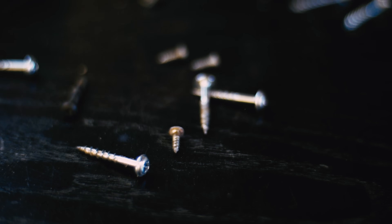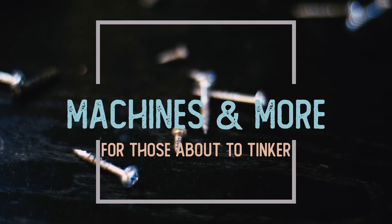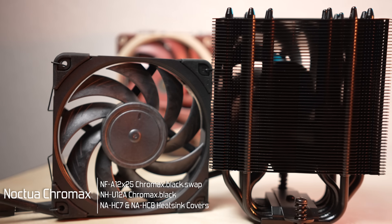The wait is finally over. The Chromax U12A and the Chromax NFA 12x25 are finally here — that's what we'll be checking out today. Welcome to Machines & More. I'm excited to show you these much anticipated new Chromax Black Swap NFA 12x25s.